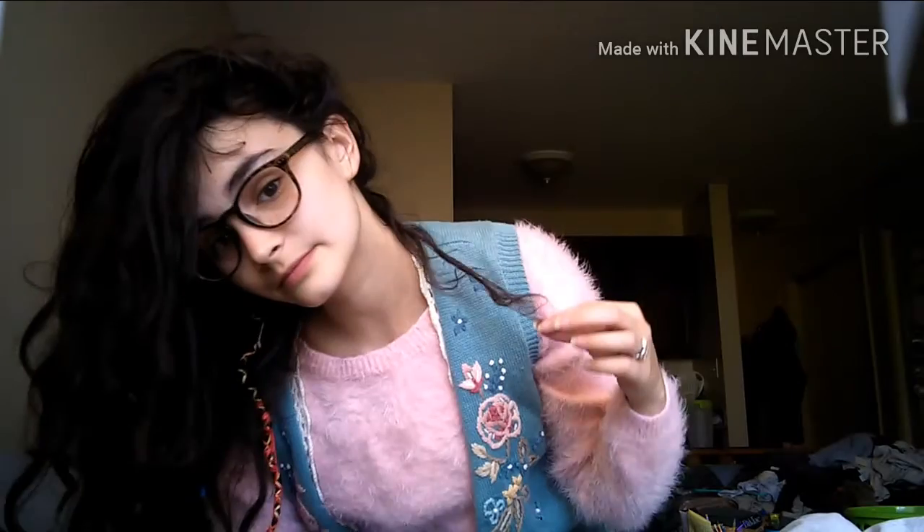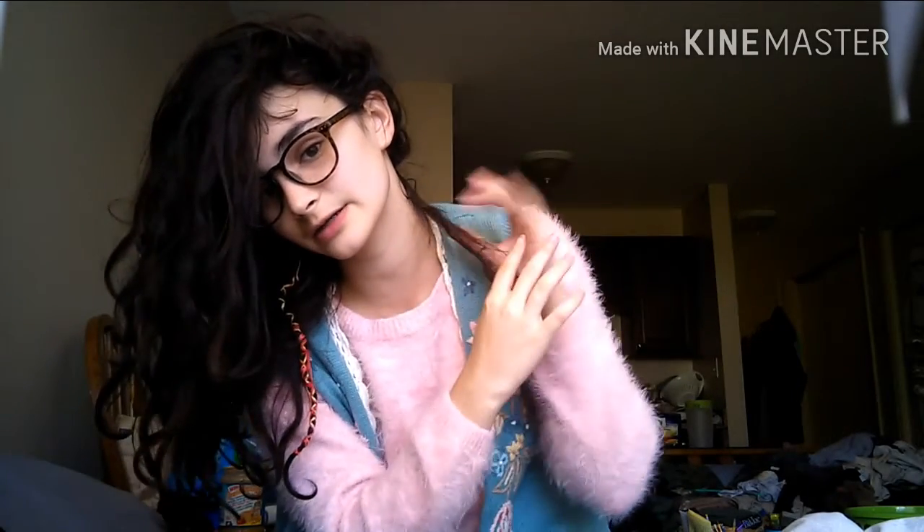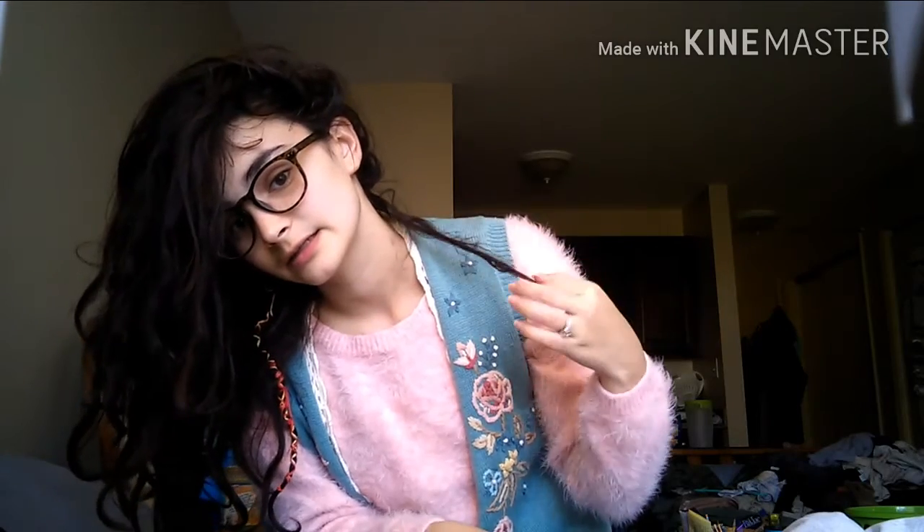I've got some loose hair. I have this weird little dreadlock that formed naturally back here. It's pretty loose up here, but down here it's like really tangled up. And it's going to be its own tiny dreadlock, unless it decides to attach to something later. Right now it seems like it's going to be just its own thing.